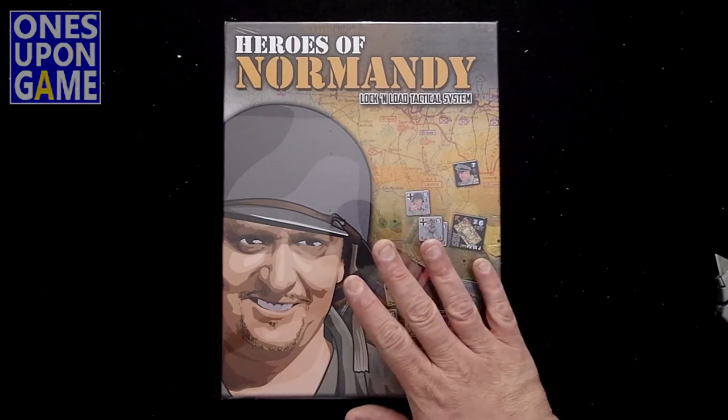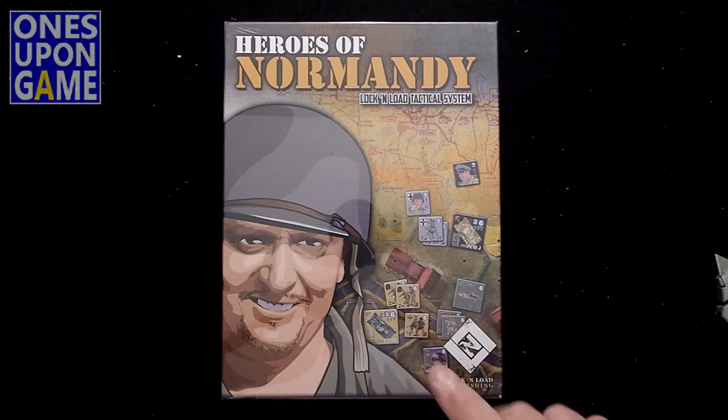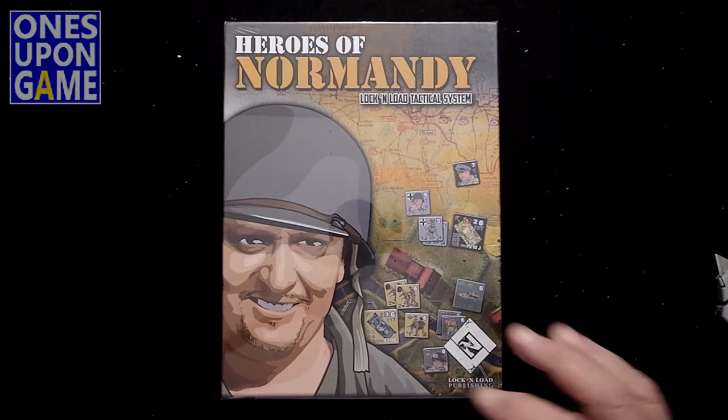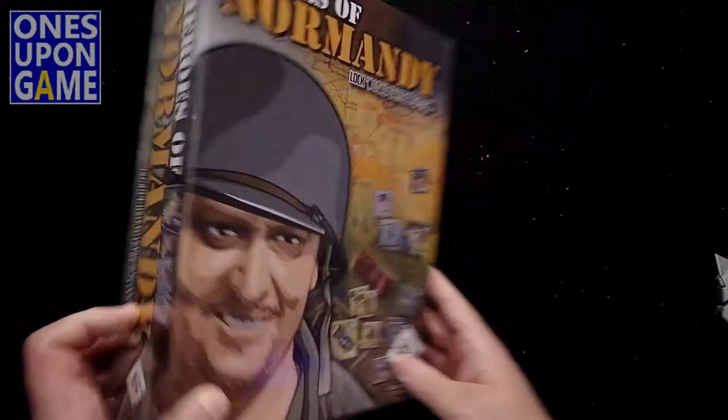I did an unboxing of the most recent edition prior to this from Lock and Load, where they had updated their printing process with nice pre-rounded counters and everything like that. This is the upgrade, and the first thing you'll notice is this is the new copy.